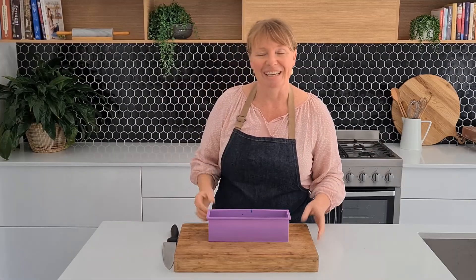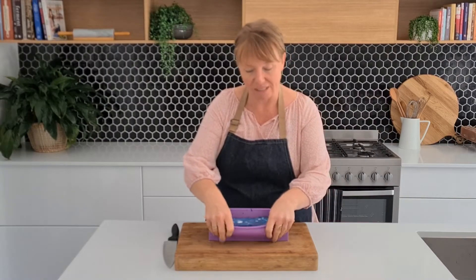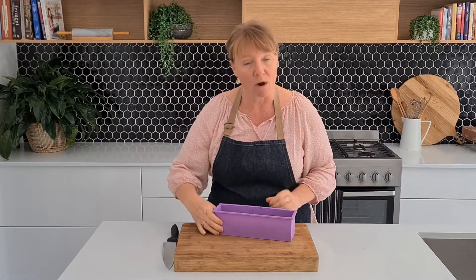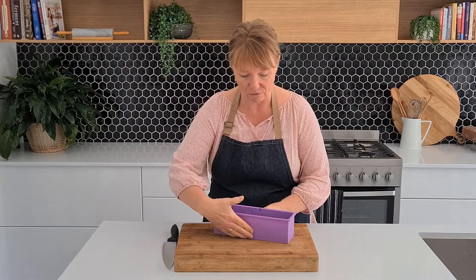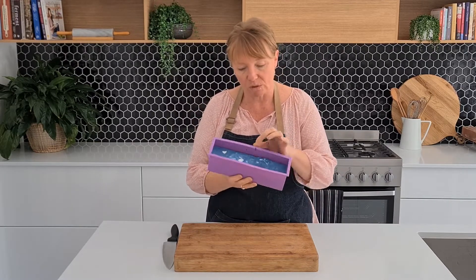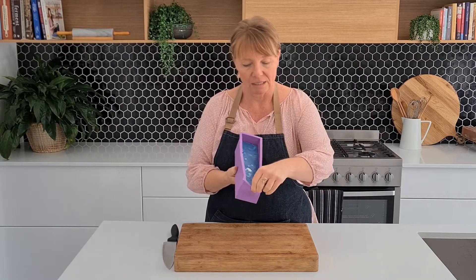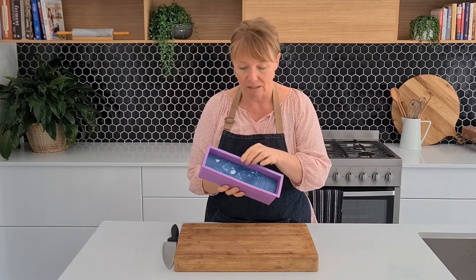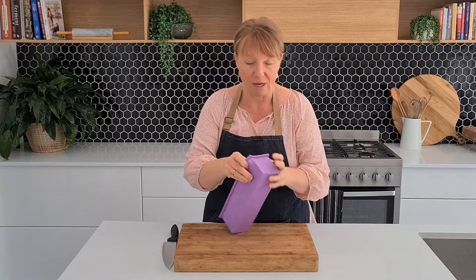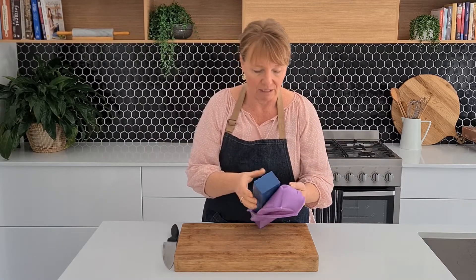Now we're up to the fun bit — it's been about three hours since we poured this into the mold. I can tell it's ready because it's quite firm on the outside, and the other giveaway is that when I pull the silicone away from the side of the soap it's leaving a clean separation. So I'll take this out of the mold and we'll cut it and see what kind of effect we got — loving that color!